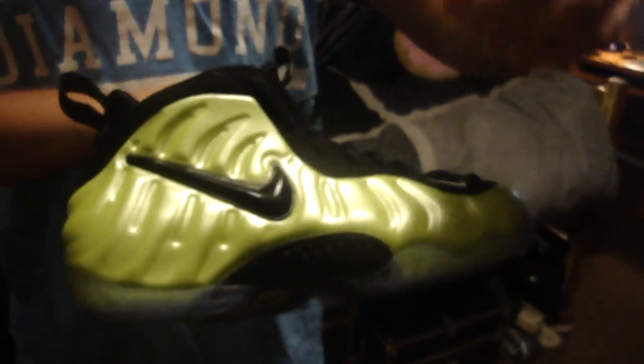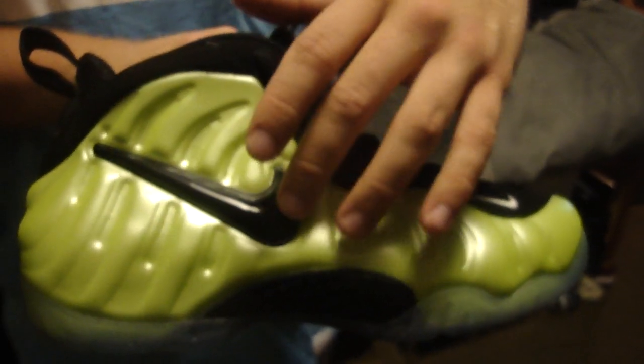So these are the Nike Foam Posit Pro Neons — very sick shoe. I've actually been wearing them a little bit. I like to do the reviews for you guys dead stock, but I haven't had the chance and I'm on a rock in my college. As you can see here, you have the Foam Posit material all on the side in this great neon color, and the black swoosh right here with that plasticky type material.